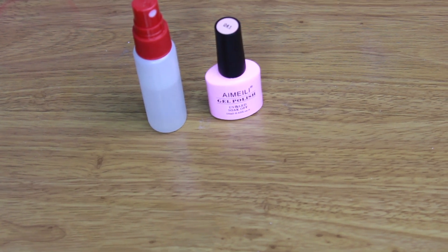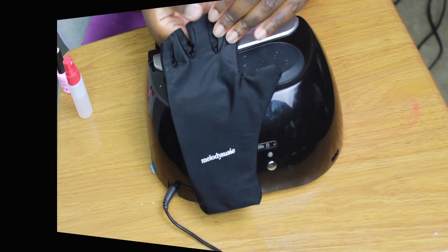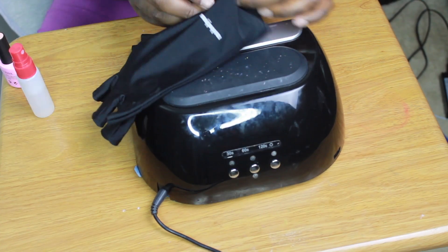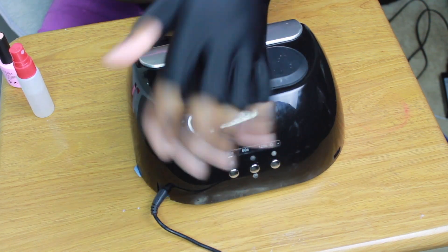You're going to need a small container of alcohol, your gel polish, gloves to protect your hands, and of course your UV LED cure machine. Put on your gloves — this protects you from the UV rays from the machine.